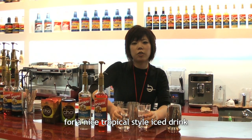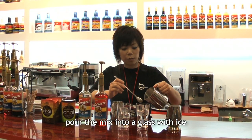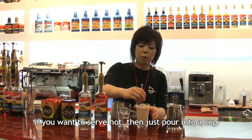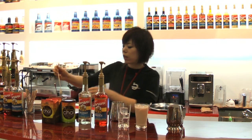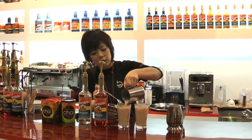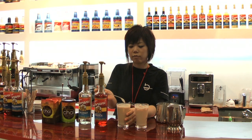This is the iced cream version. If you like, you can add a milk cream on top. You can drink it the same way whether hot or iced. You can prepare it the same way either way. Now it's done.